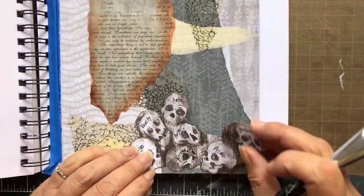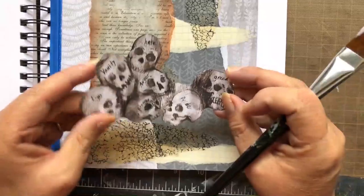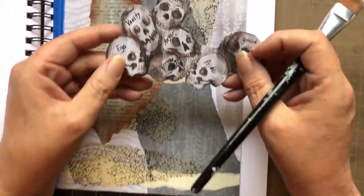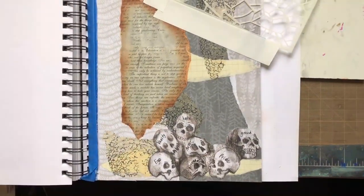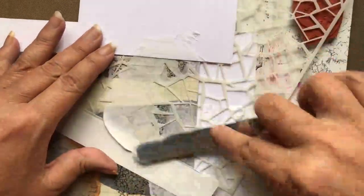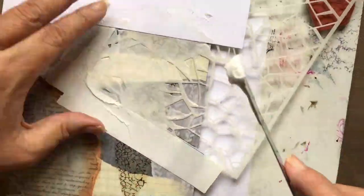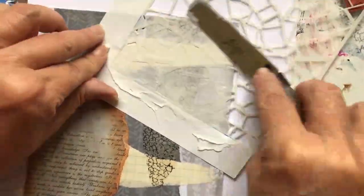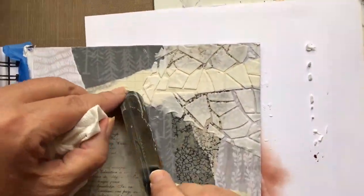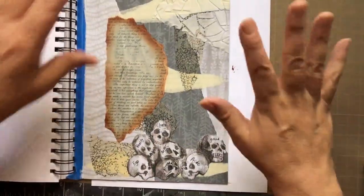Now I'm gluing down these skulls that I fussy cut, and you'll notice that there are words on there. The words reflect the theme of the piece — elements in your ego that you want to diminish so that you can allow good things to come into your life. So now I'm using another one of my favorites, Liquitex Light Modeling Paste. I chose a stencil that went with the theme, and I have a piece of paper there because I like to bring my modeling paste from off a page onto a stencil. I also wanted to make sure that these harsh edges became more organic, so I used my spatula to smoosh them down a bit.